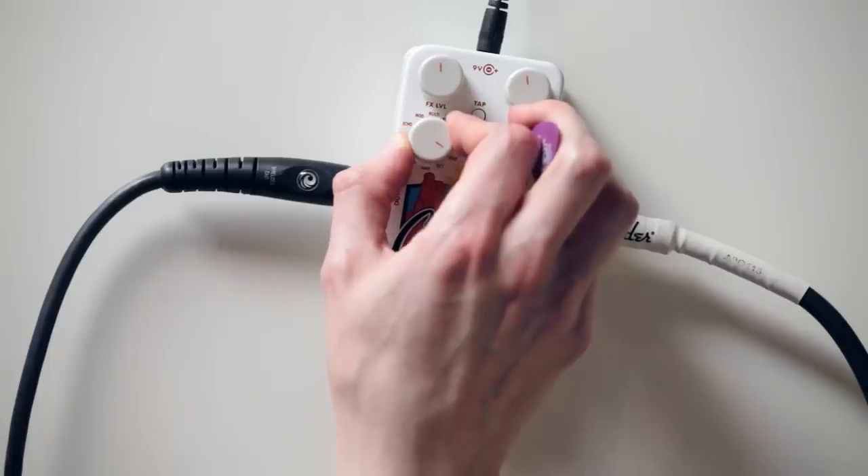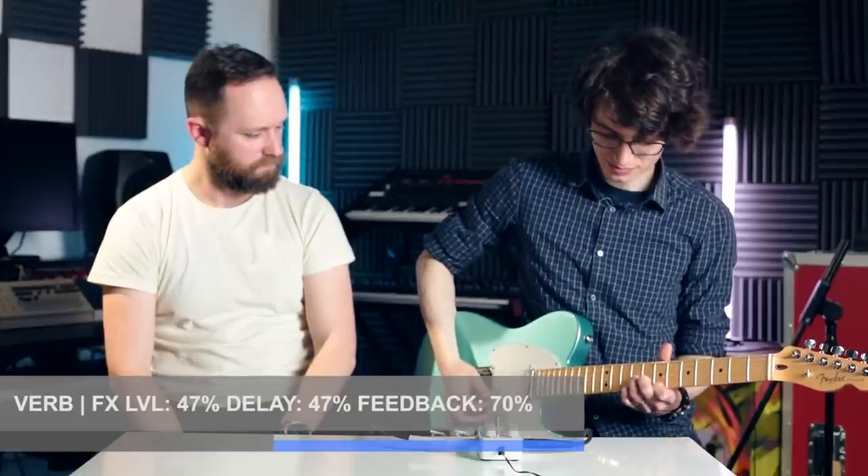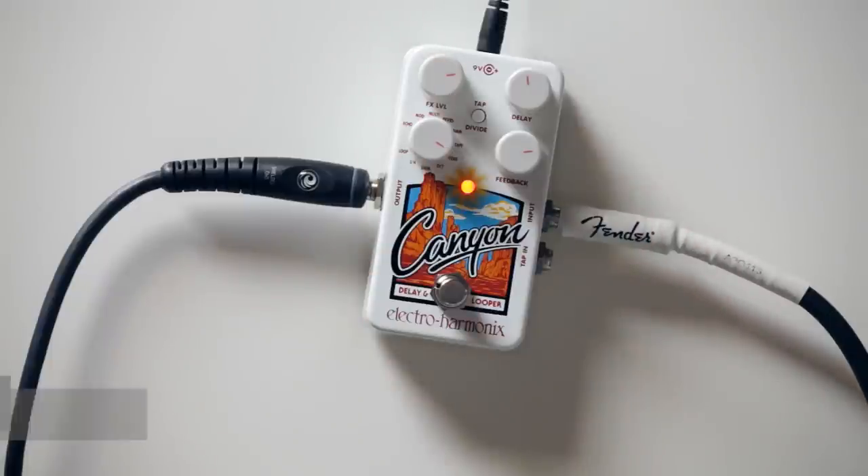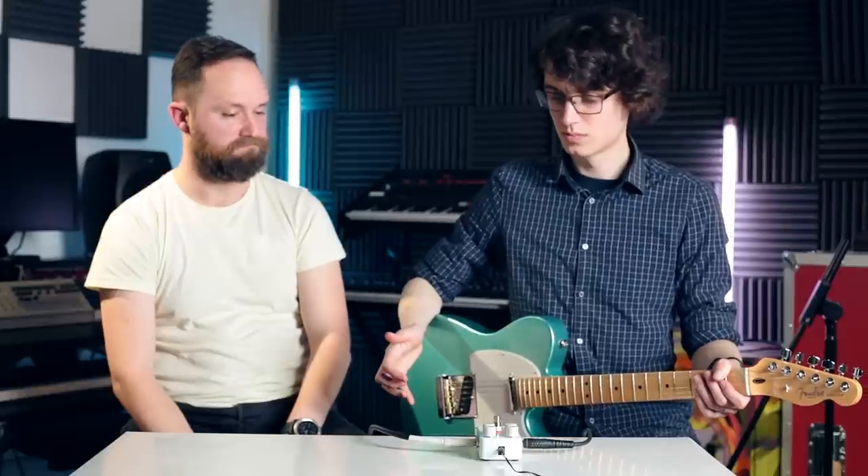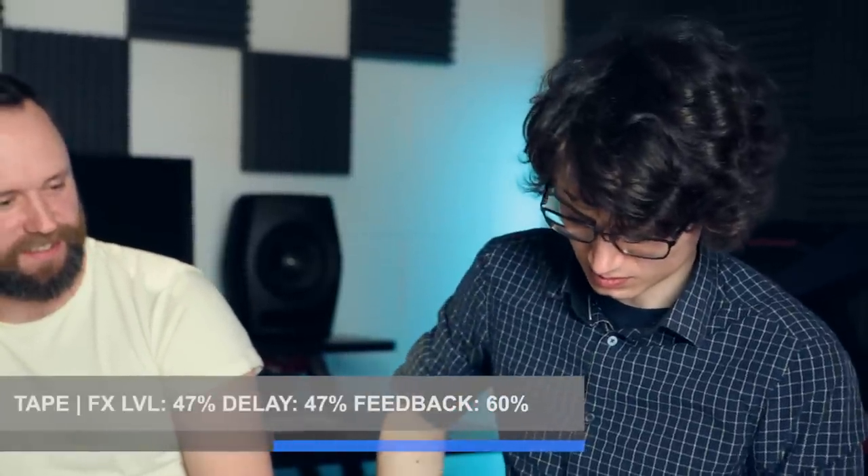Is it verb? Verb has a reverb applied to the tails of the delay. Yeah, give us a bit of that then. The decay — that's good, that's good. Lovely.